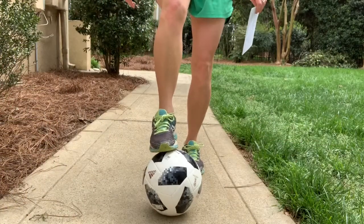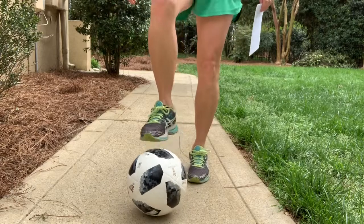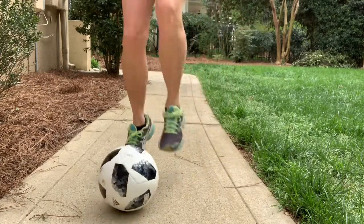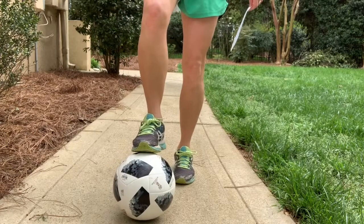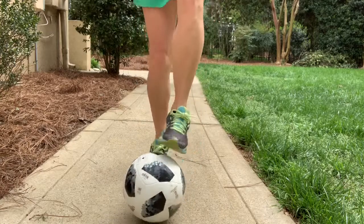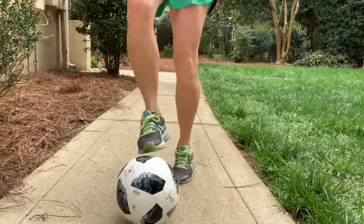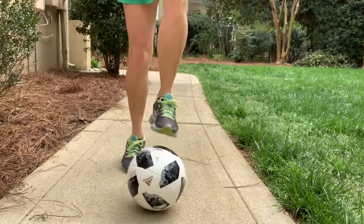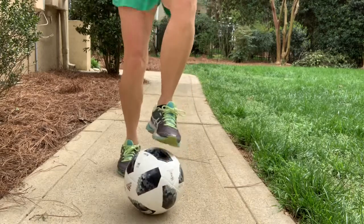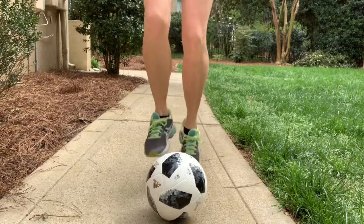Now we're taking the challenges down to the ground, and we're going to talk about toe touches. You're just tapping on top of the ball and not putting any weight on it, just tapping and keeping it in place. Three, two, go. We're tapping — see how there's no weight being put on top of the ball? We're just tapping and maybe redirecting it, bringing it back a little bit to realign. Just keep tapping.